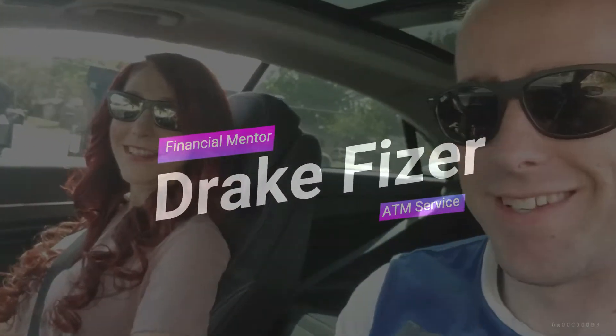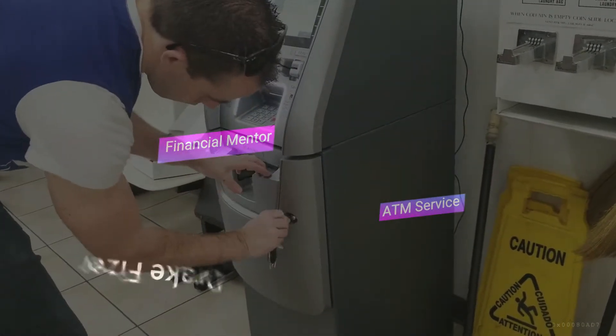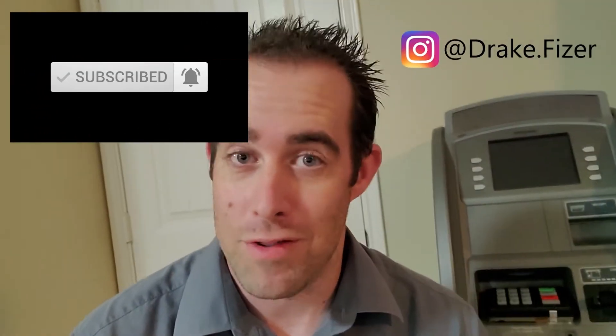What is up everybody, I hope you guys are doing wonderful. Once again I am back with another video showing like-minded individuals like yourself the ATM business and how I'm making my money work for me through passive income. My name is Drake and welcome to my channel. Thank you guys for hanging out, learning something new. If you have not done so, please hit that subscribe button and the bell notification — we are almost to a thousand subscribers.